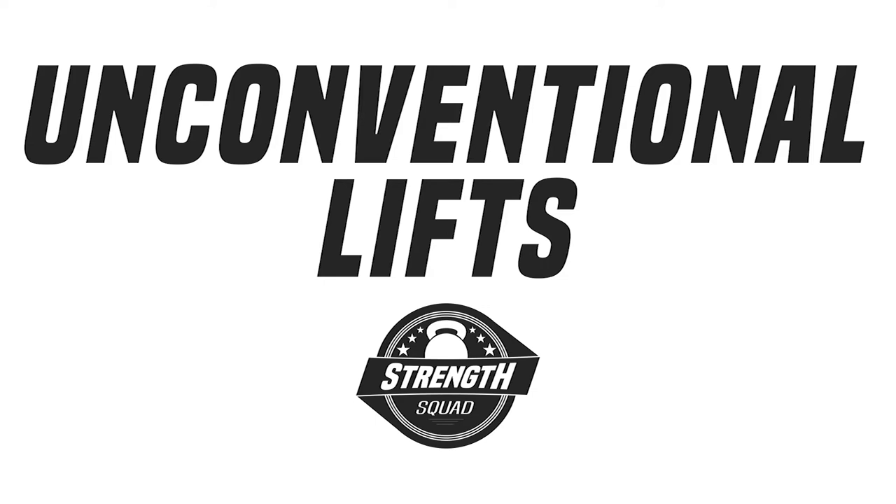Hey guys, we're going to go over four unconventional lifts that everybody should try. We're going to go over some odd lifts that we talked about in our episode. This has been stuff I've been experimenting with due to some injuries and restrictions — stuff I've never done before but found to be super beneficial if you're dealing with an injury or just want to change it up.